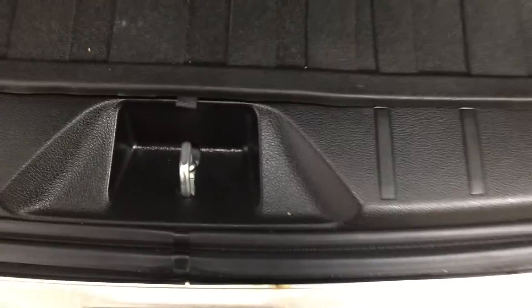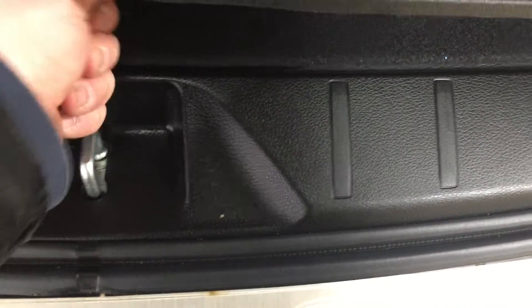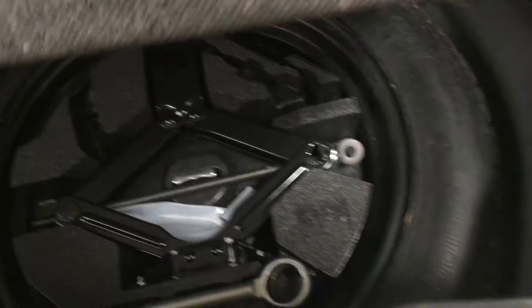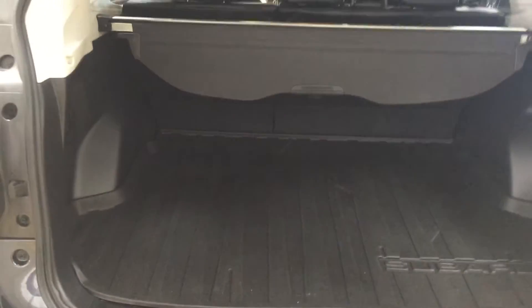Located just underneath you're going to find under-floor storage so you can hide away some of your valuables. And if we take a look again underneath, you'll find your spare tire as well as your jack and tool kit, so in the event you find yourself in a pinch, you know exactly where they're located.